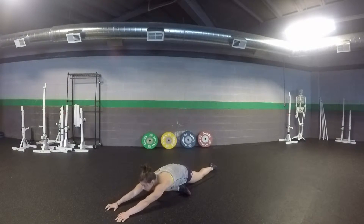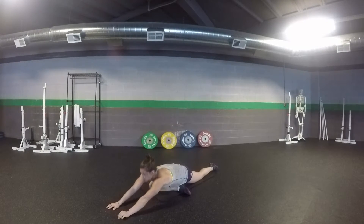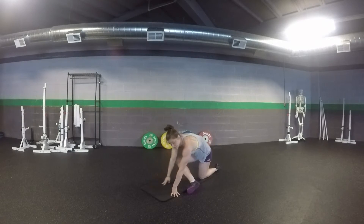If you can, get your arms out in front of you. We're going to relax into this stretch for about a minute, then we'll come up and switch to the other side.